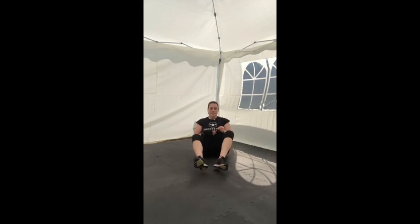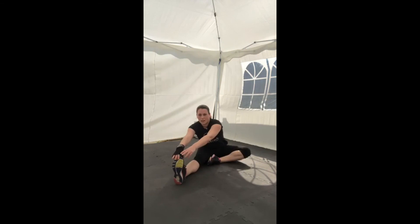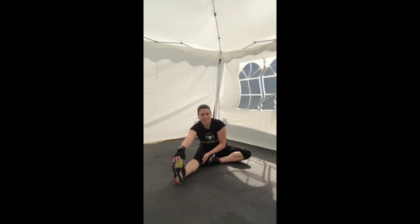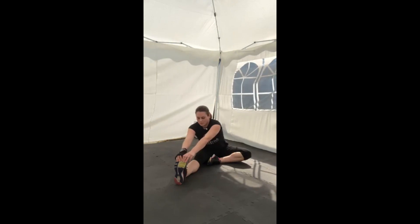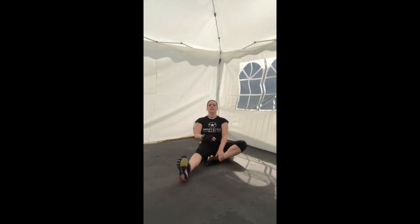Release and swap legs — pull the right leg in, left leg out. Get hold of that foot and do the stretch how it feels good for you. If you need to bend that knee, bend that knee. Holding on to whatever you can — leg, ankle, foot, toes. Just hold it there and let that stretch ease off a bit. Release. Good.